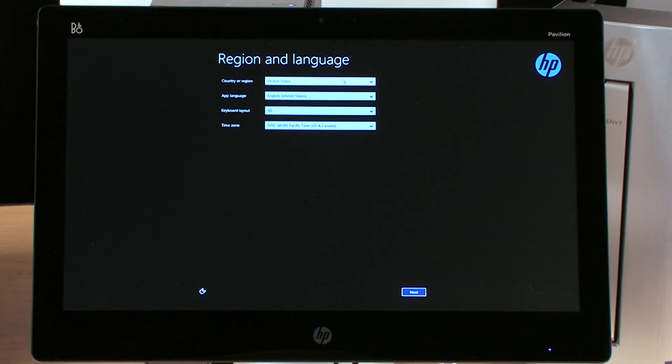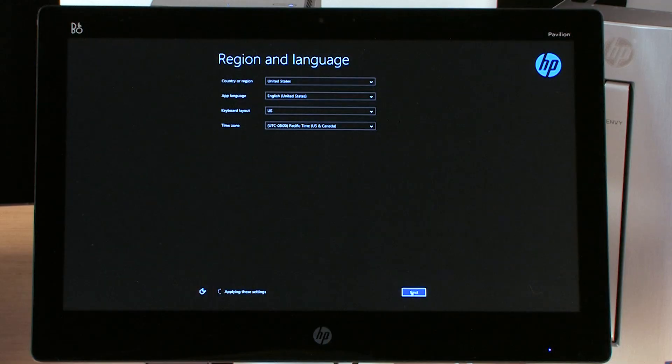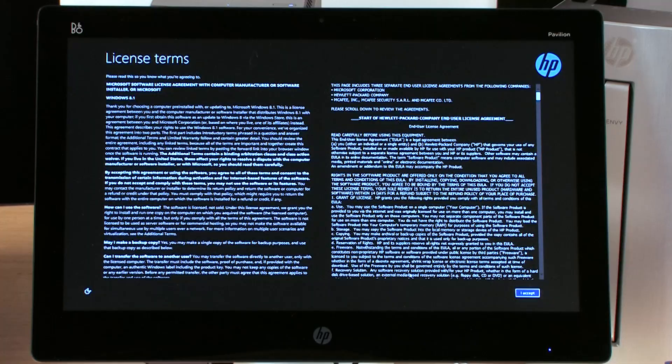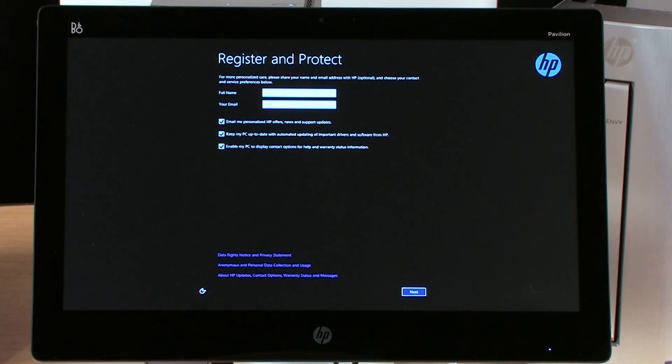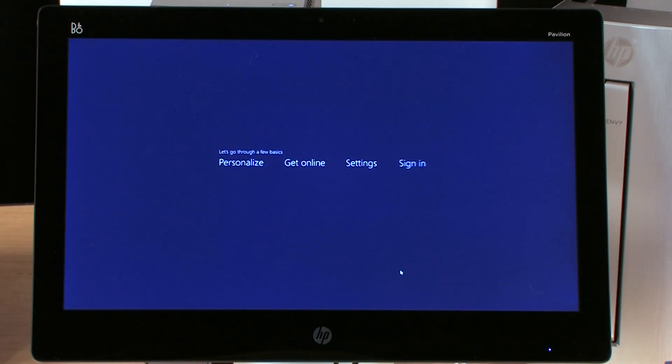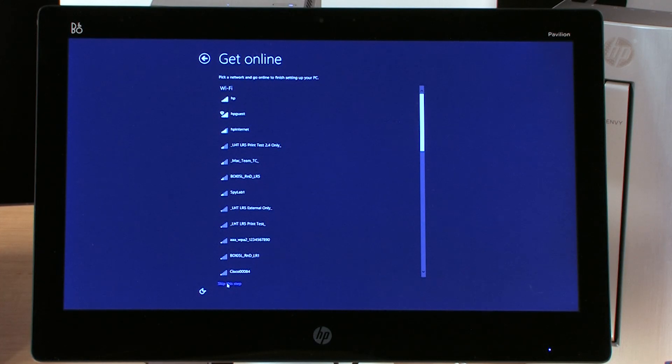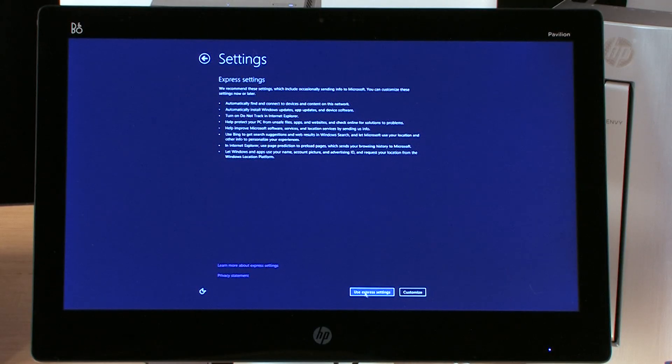Now you're at the selection for region and language, and we're going to go ahead and select next here. This will apply those settings. The next one that will pop up on screen is the license agreement — we have the Microsoft, the HP, and the McAfee license agreements. Then you'll get to the register screen, and we'll click here for your name, and we'll register this one as HAP2. Then we'll get to the PC name, and we'll call this one an all-in-one, and then it'll detect any networks we might have. We'll go ahead and skip that step.